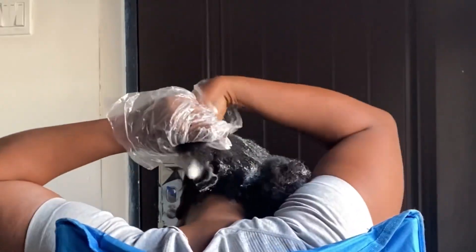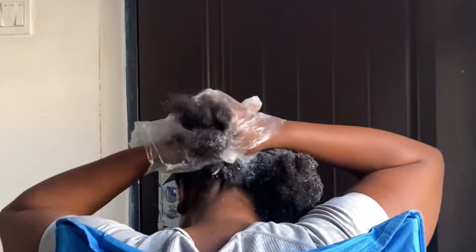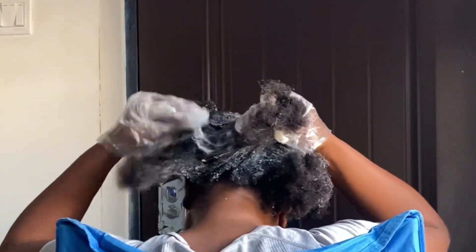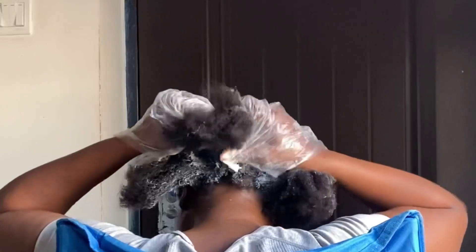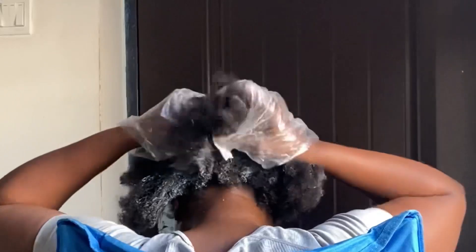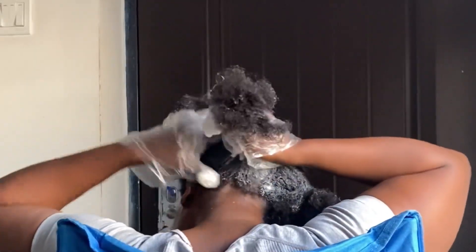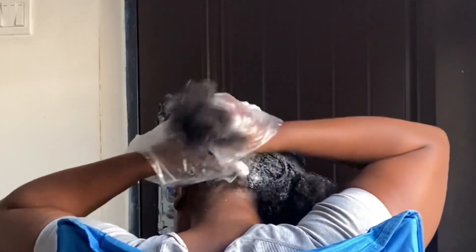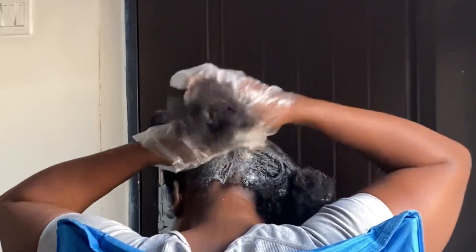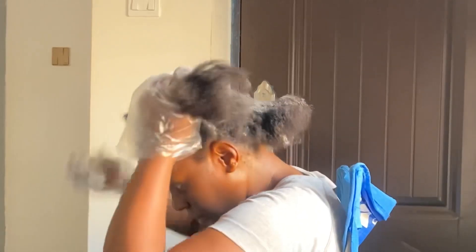I'm going to start from the back of my hair because the back doesn't relax as fast as the front. My friend Kaka told me it's better not to comb the hair, so I'm just applying the relaxer by opening up each section and moving to the next. I've used both bags and am now onto the front.